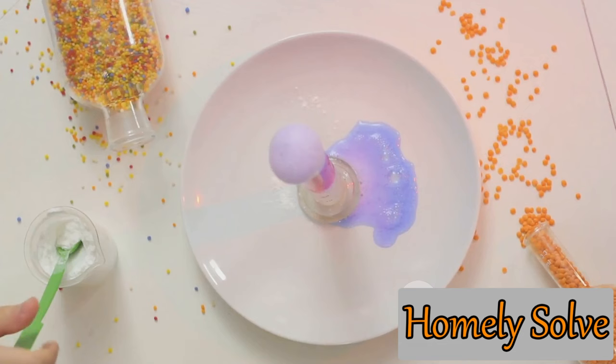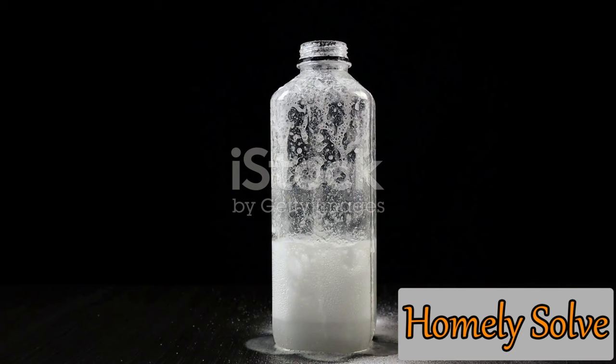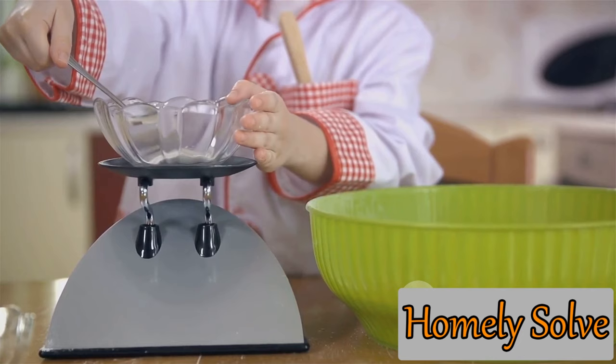Now comes the fun part — give the bottle a good shake. You want the baking soda to fully dissolve in the water. Don't worry if it takes a few shakes; patience is key in magic, and this potion is no exception. When your baking soda is fully incorporated into the water, it's time to add the final ingredient.